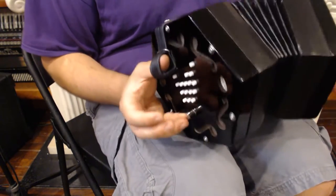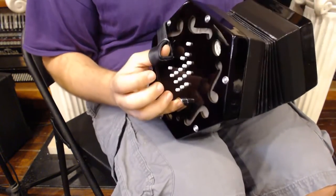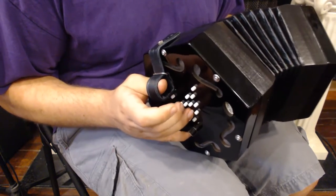It can be used to play jigs, reels, anything that you can think of. It's mostly a melody instrument, but you can play a little accompaniment on it as well. It sounds great. I'll play a few songs so you can hear what it sounds like.